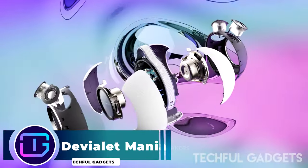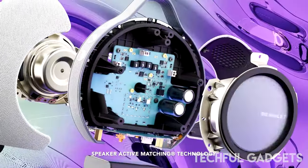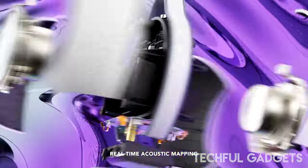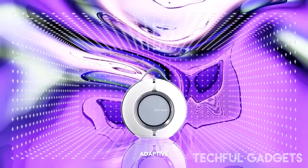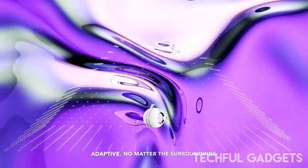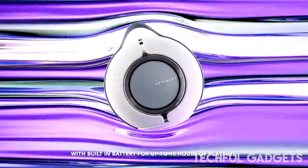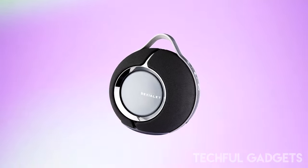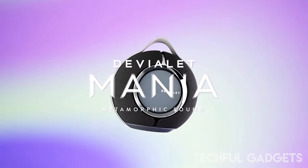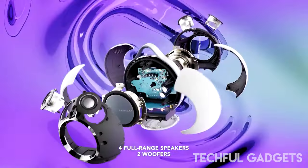DEVIOLET MENIA. Take your audio experience one step further with the DEVIOLET MENIA Hi-Fi Portable Smart Speaker. This speaker delivers 360-degree stereo sound in a portable form factor, offering a more spontaneous and adaptable sound experience. DEVIOLET MENIA also offers a soundstage that morphs and adapts to any physical space, and it also elicits an expansive 360-degree stereo sound. There's also dual streaming capabilities, so you have the choice to select between Wi-Fi or Bluetooth.